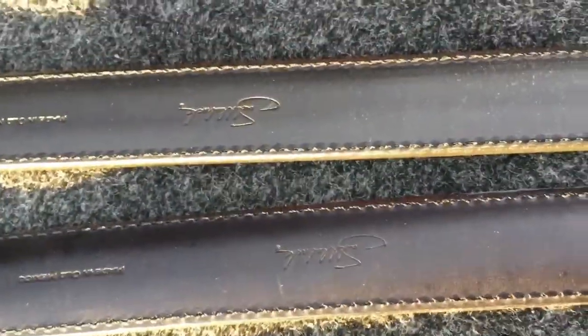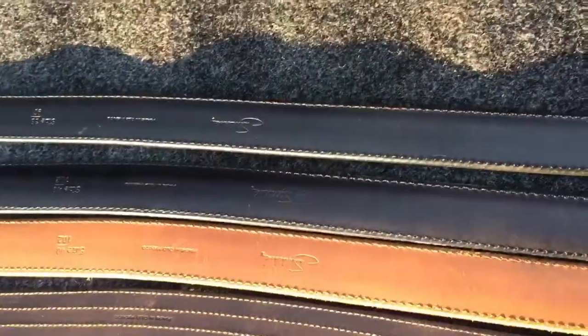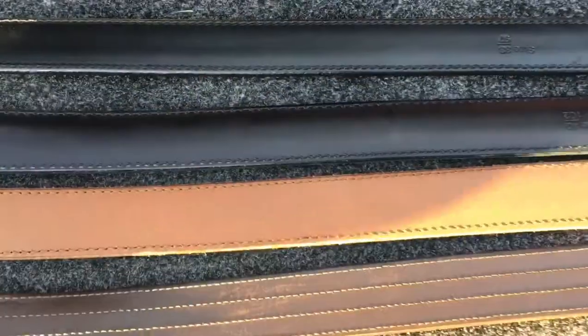There are some signature logos on this. I bought these three — the four stitch, the tobacco, and the black — off of the Facebook group called Saddleback Fans. Great group. Definitely should join it if you like Saddleback items. I saw them come up and definitely had to buy them.